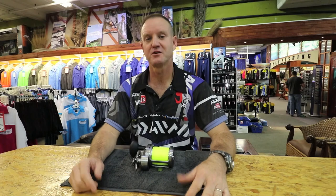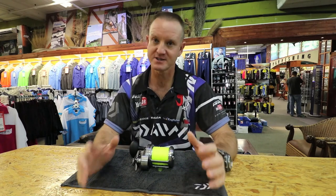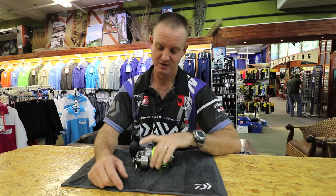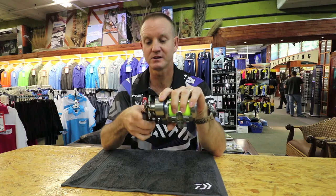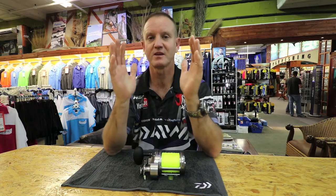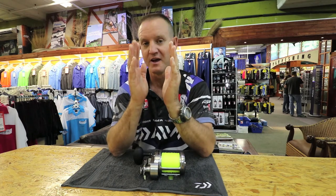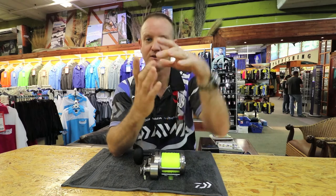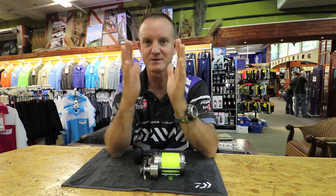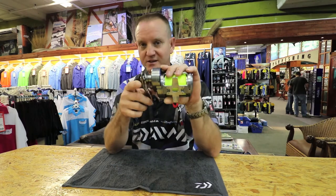The question I get asked very often is reel maintenance. Very simply, as far as multiplying reels go, take your reel and tighten your drag. What happens with the drag system is the compression washers push against the actual drag and seal the whole lot, increasing the drag washer pressure, which stops any water from getting into it. So first thing: tighten your drag.